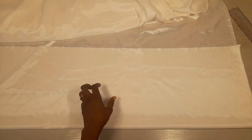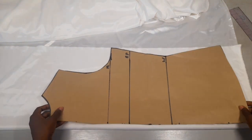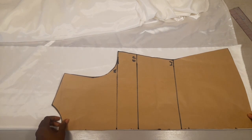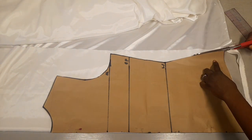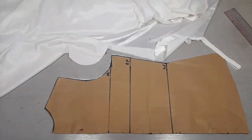So I want to cut my back now. This is a duchess fabric and it is unfolded. This is my paper pattern, so I'll be cutting my back pattern now. This is my back pattern.